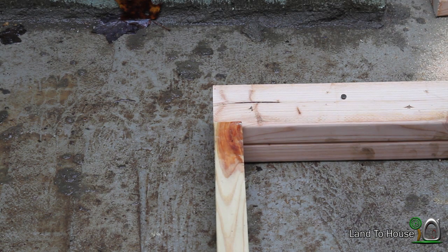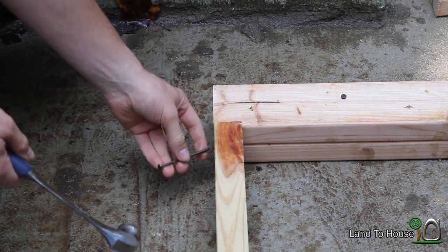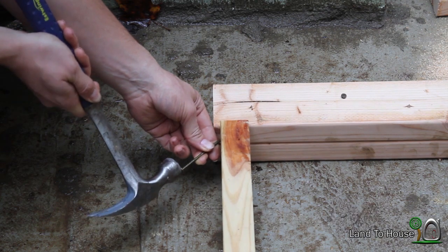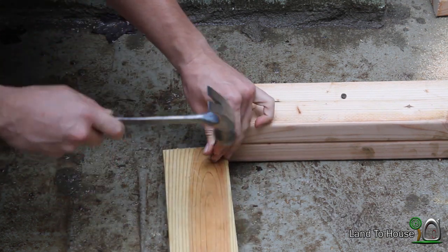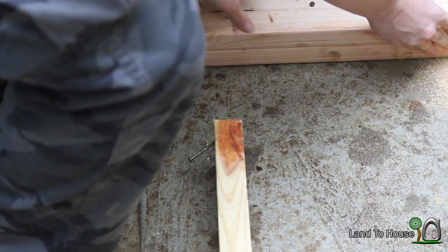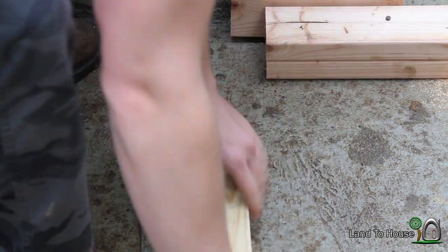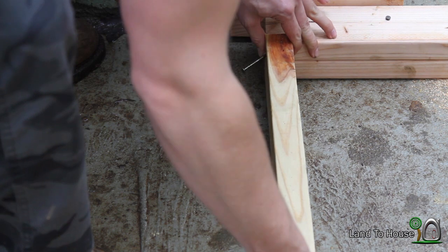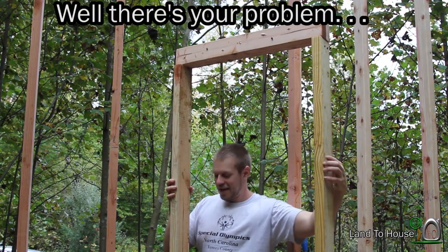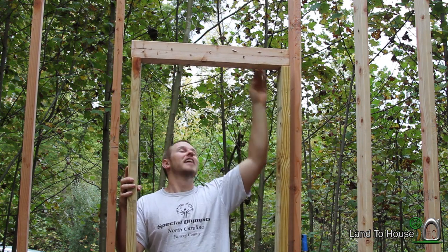Not sure how well this step is going to turn out, but we're supposed to put something called a toe nail into the header up here. This right here is where your nail gun would come in handy, if you had one of those. Some pretty sad measurements for my header, so let's re-cut this, adding that 3 inches back in.